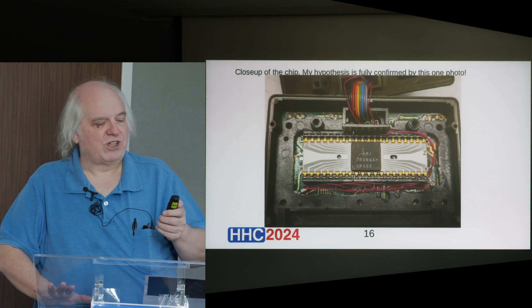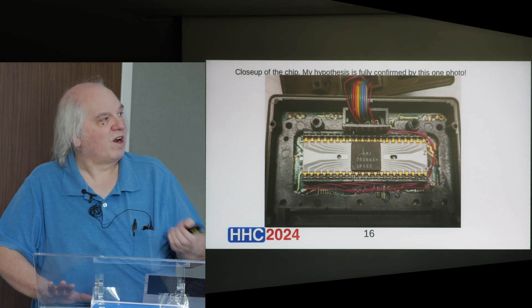Jim didn't know what this thing was, and at first I didn't either — I just had this hypothesis, but it seems to be borne out.